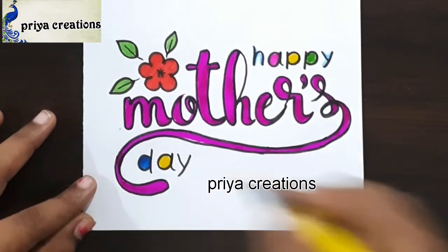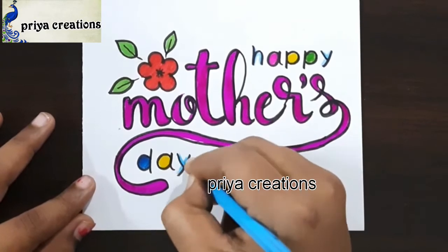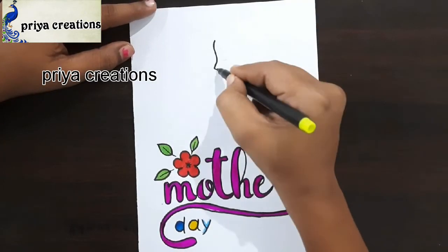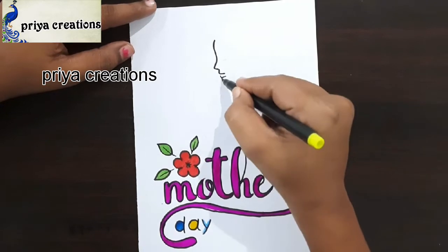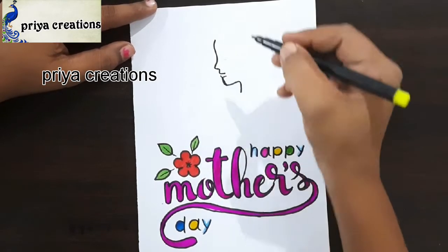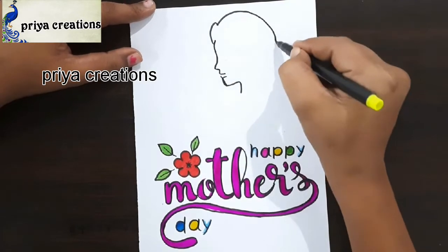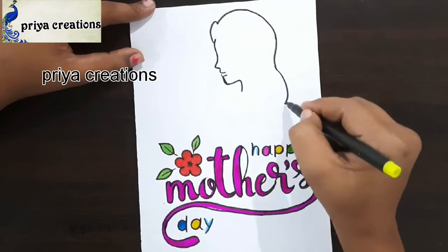Here I am using light blue color sketch pen, this is yellow color brush pen, this is light blue color pencil. Here I am drawing the mother face — draw the face like this. Here I am drawing the outline now.